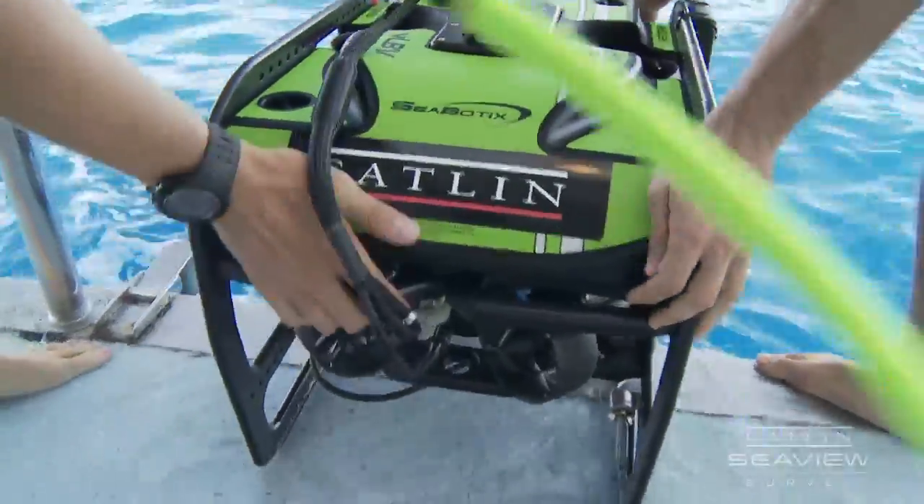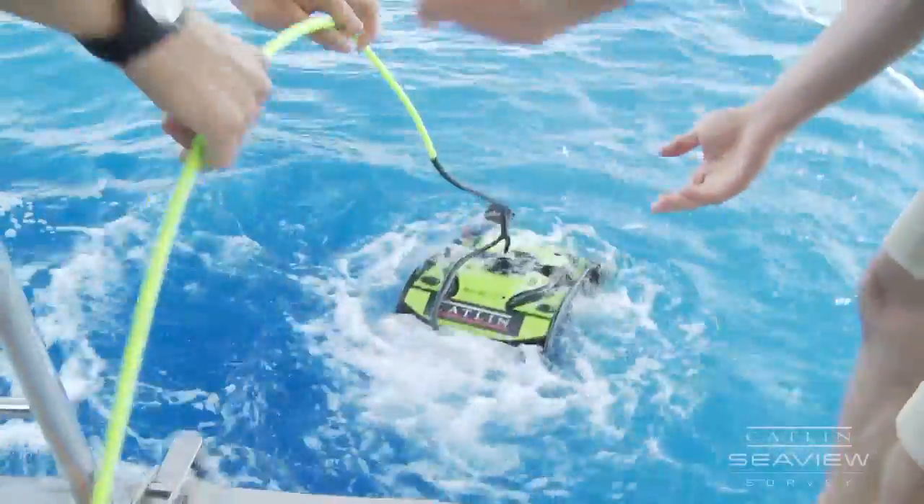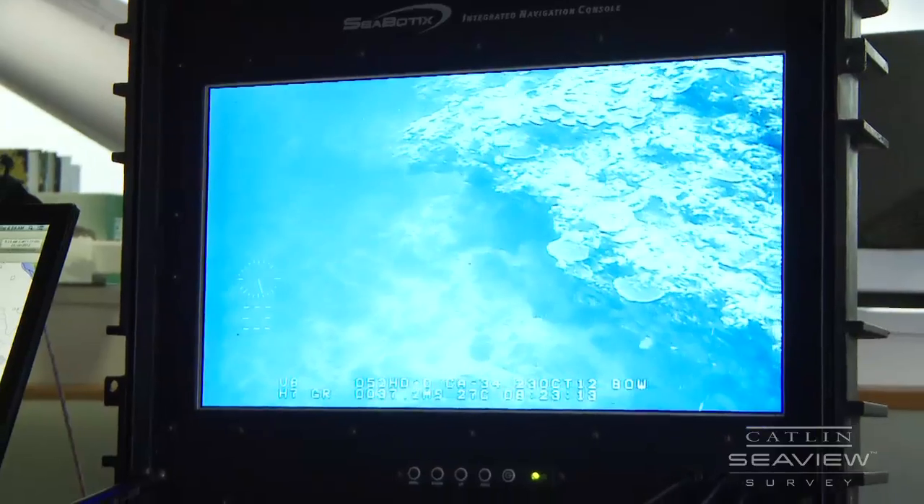We're putting the ROV in now at a potential new spot. We always do this — put the ROV in first to have a good look at the site before we actually dive it, to make sure it's appropriate for the quadrants we're going to put down.